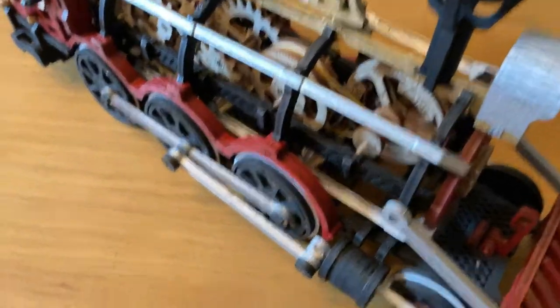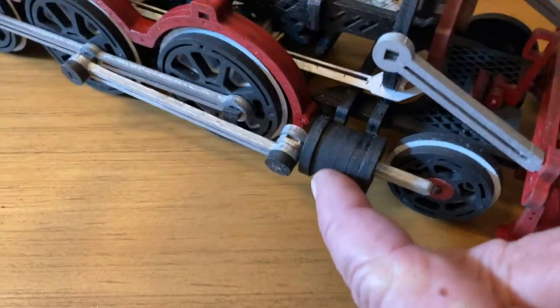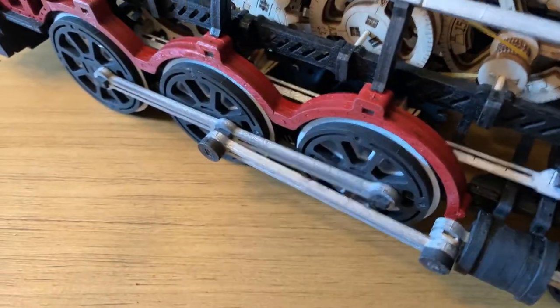They need to be spaced out, or whatever this is needs to be further out. But the hang-up was right in here.